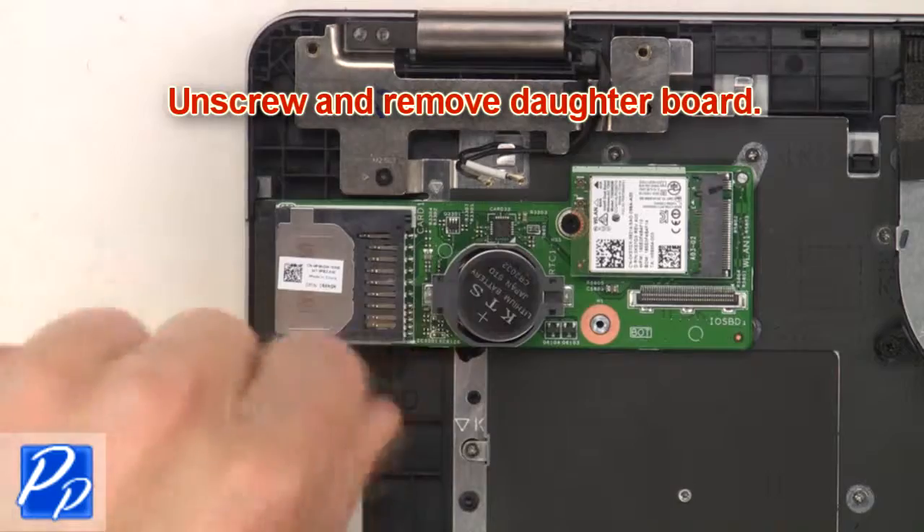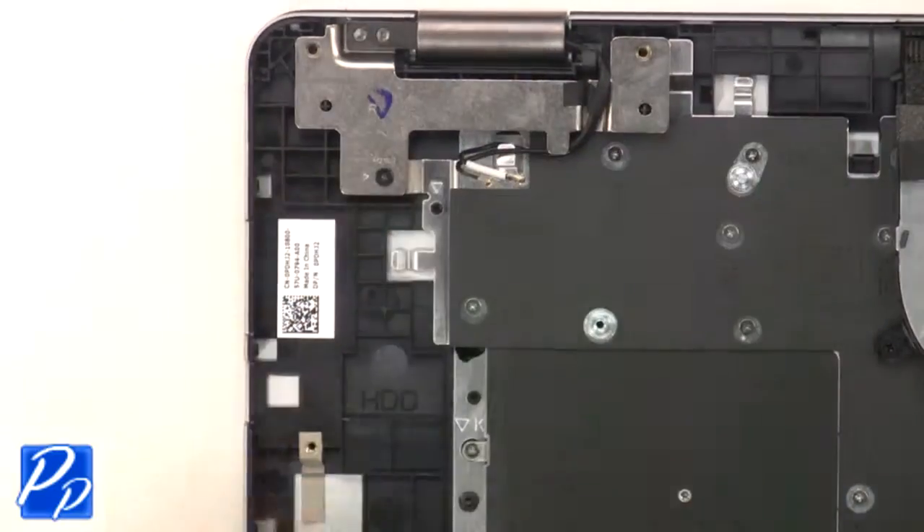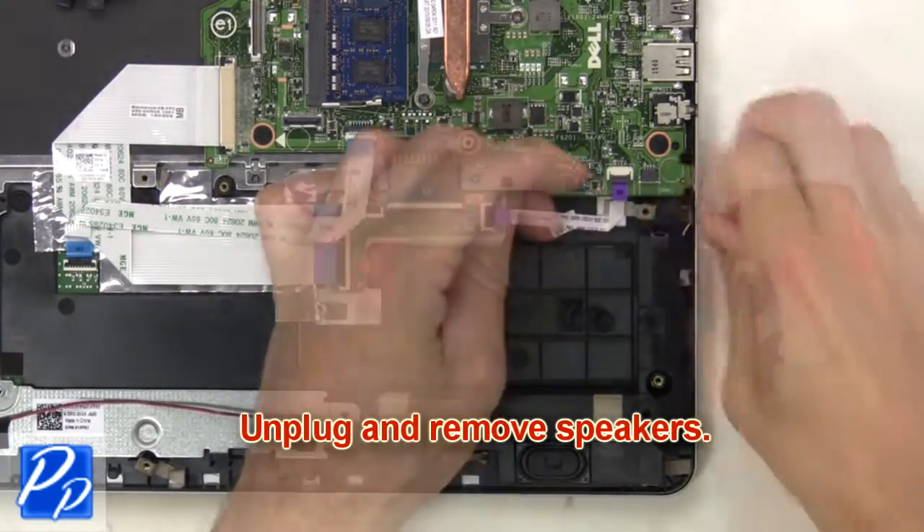Next, unscrew and remove the daughter board. Now unplug and remove the speakers.